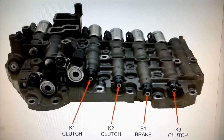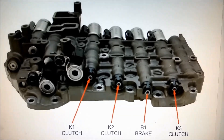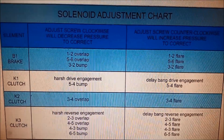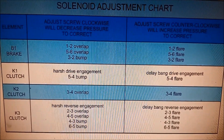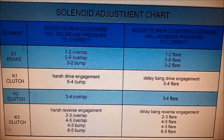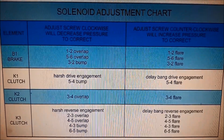On the opposite end of the solenoids you'll find calibration points. I wouldn't advise fiddling with them, but if you do, there's information on how you can increase or decrease the pressures and the overlap of the gear changes. We're putting a brand new valve body in, so it should already be calibrated to where it needs to be.